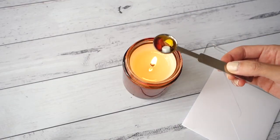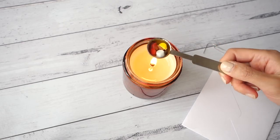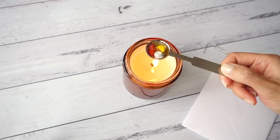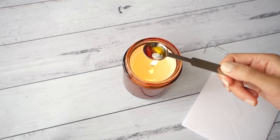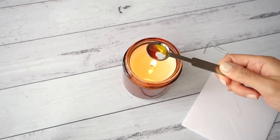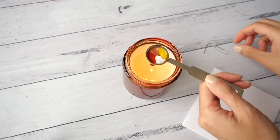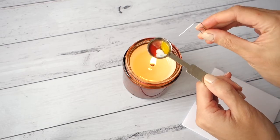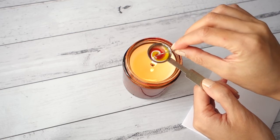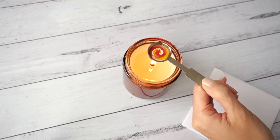Light your candle and melt your wax with the spoon over the flame, not in the flame. The wax will start melting pretty quickly, but you'll find that the wax in the center of the spoon melts a bit more slowly, so grab your paperclip and gently stir the wax. Don't stir it too much because we still want the individual colors to come through when we pour and stamp the seal.